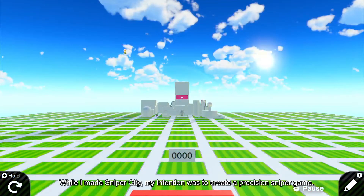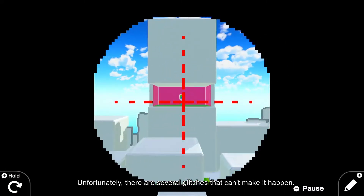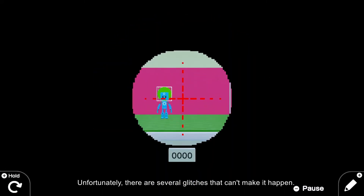While I made Sniper City, my intention was to create a precision sniper game. Unfortunately, there are several glitches that can't make it happen.